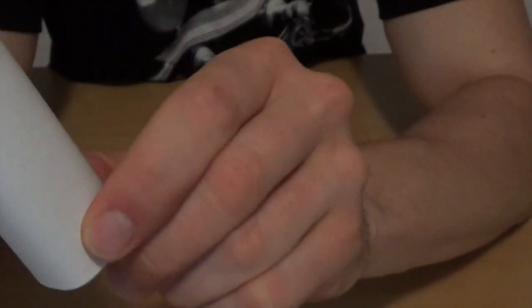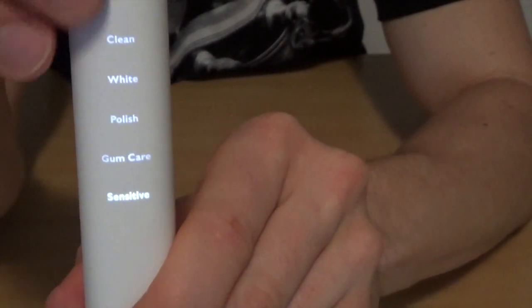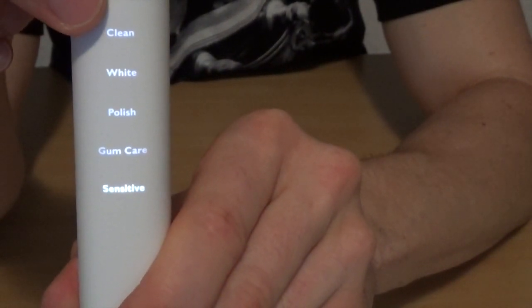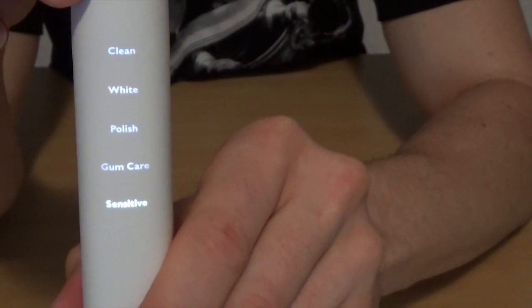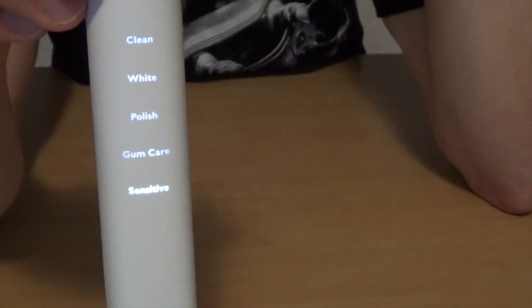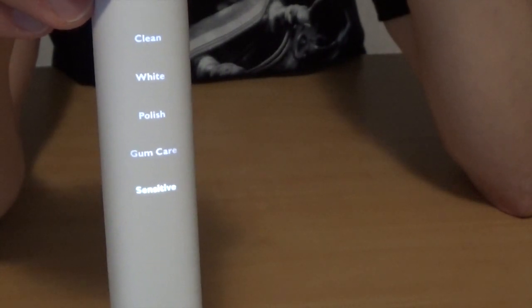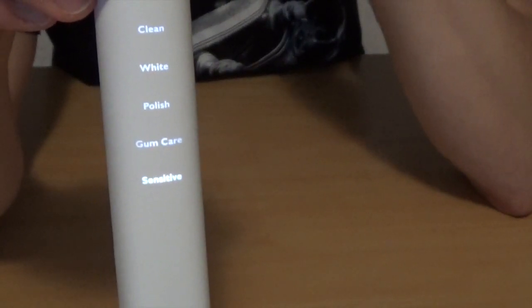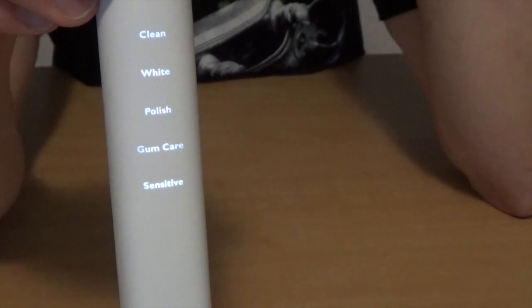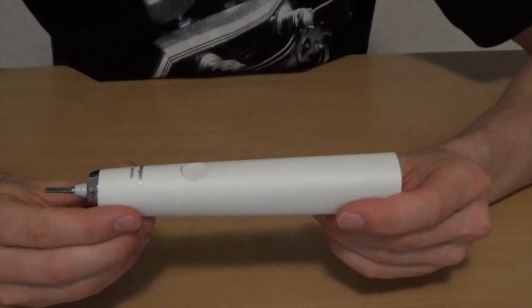Hier unten haben wir noch den Sensitive-Modus. Der Sensitive-Modus ist der gleiche Modus wie der Clean-Modus – er putzt in Intervallen viermal 30 Sekunden. Man hat die Möglichkeit, 30 Sekunden die obere Zahnleiste von vorne zu putzen. Dann macht die Zahnbürste so ein leichtes Summen. Dann für 30 Sekunden die innere Seite der Zahnleiste oben, 30 Sekunden unten vorne, 30 Sekunden unten innen. Das ist ein 2-Minuten-Programm – dann seid ihr komplett durch und die Zähne sind einwandfrei sauber.